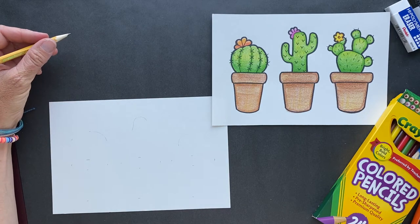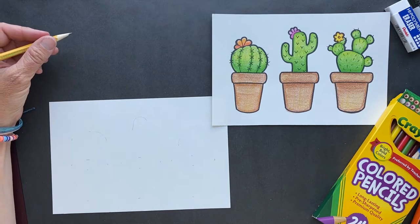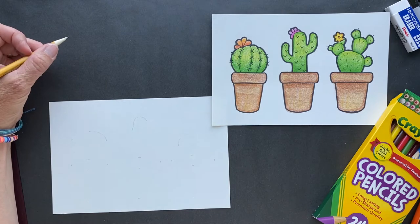Yee-haw! Howdy folks! Today we are drawing some cacti. That's plural for cactuses. It can be called cacti, cactuses, or just cactus.